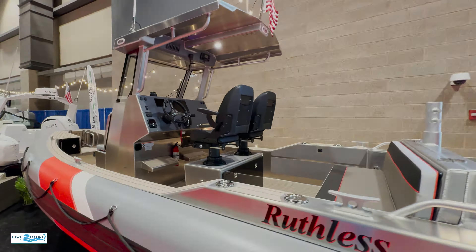Thanks for the time — we really appreciate it. We look forward to getting out to the factory, and I think we're going to get out on one of your boats here pretty quickly for a sea trial — it'll be fun. If you like this video and want to see another one like it, we've got a link down below. Live the boat life — we'll catch you next time.